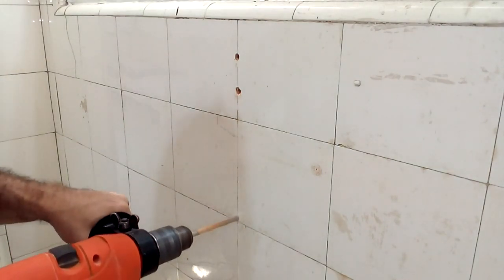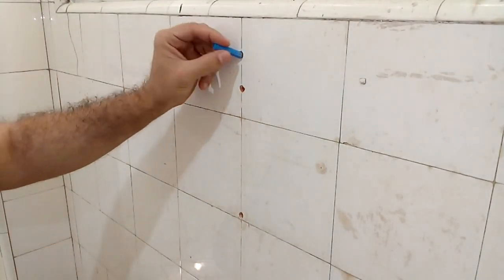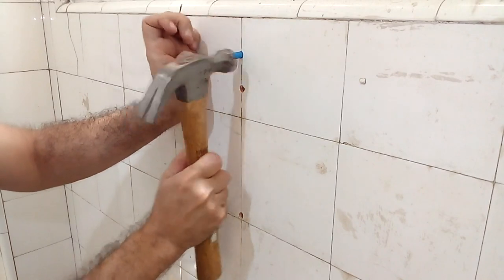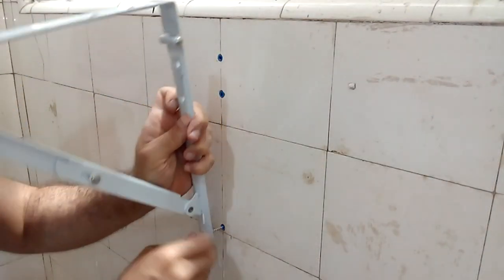Drill the holes perpendicularly without widening them so that the wall anchor fits snugly into the wall. To install this hardware I recommend using two-inch long screws; the thickness of the screws will depend on the wall anchors you use.